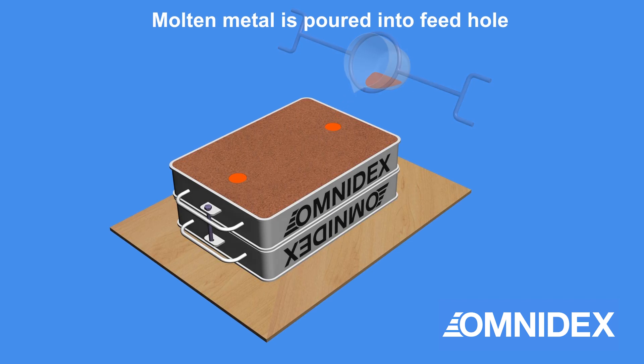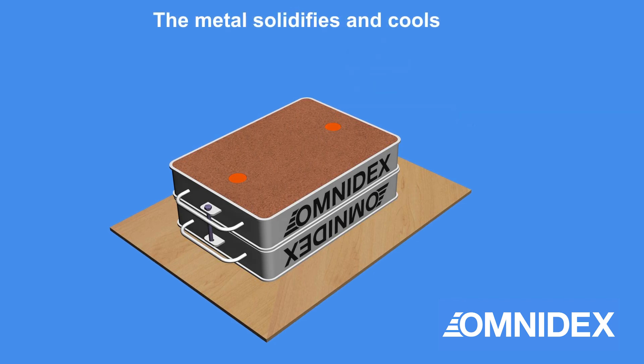Molten metal is poured into the joined sand boxes slowly until the patterns are full of molten metal. The metal solidifies and cools.